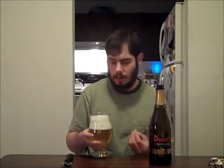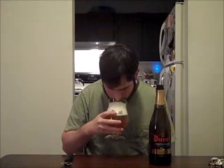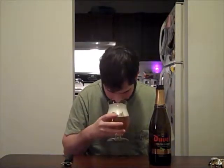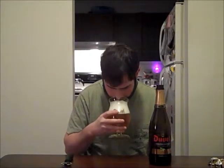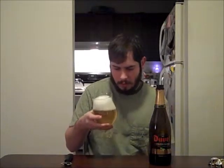Let's go ahead and take our first sniff. Wow. Right off the bat, the Citra hop definitely jumps out. There's a lot of citrus and lemony notes. You definitely still get the apple and pear notes from regular Duval. A little bit of a piney resinous hop note, some definite grassy floral aromas, a little bit of like a white pepper, slight banana and clove notes. Yeah, this smells fantastic.